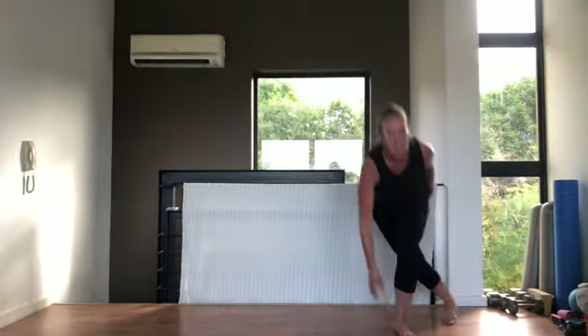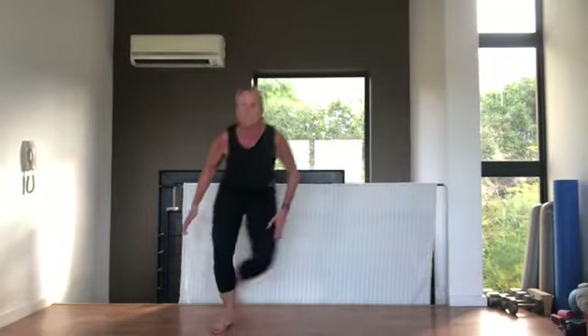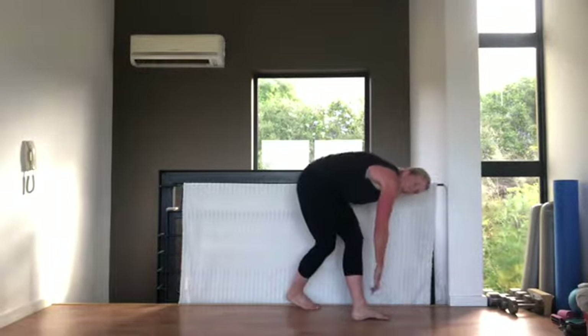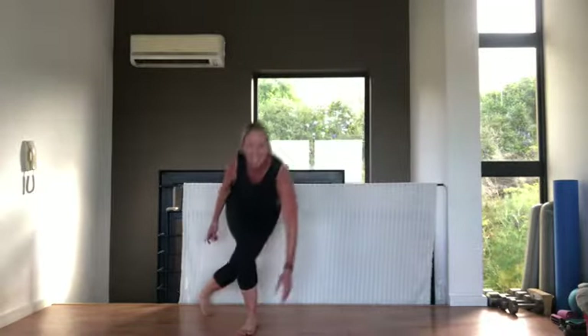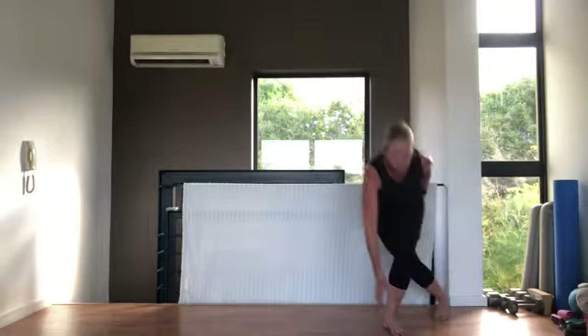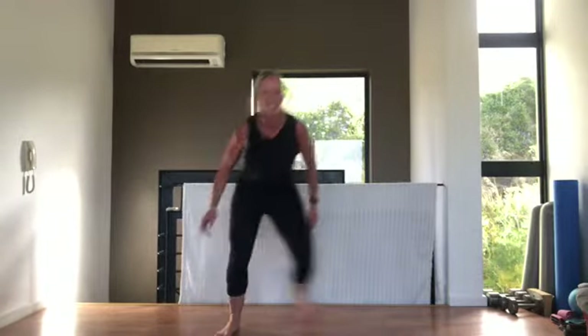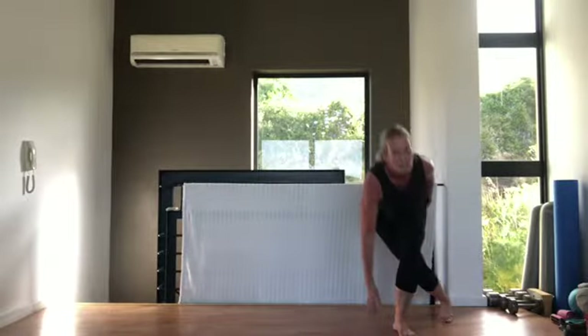Into our skater hops — remember, 15 seconds to rest. You can step it or jump it. Three, two, one — let's go! Tummy pulled in, push off this leg, jump as far as you can. Keep your back flat so when you're touching, you're not rounding. We've got 15 seconds left. Tummy pulled in, breathing out — five, three, two, one — very nice!